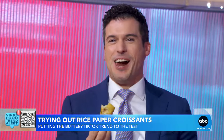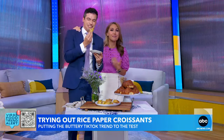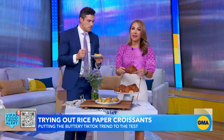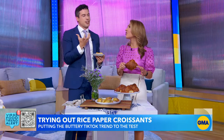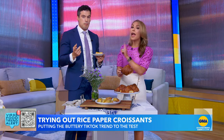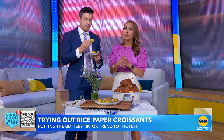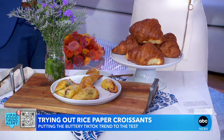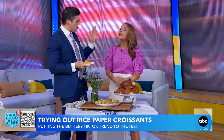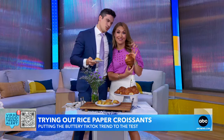So Geo, what do you think? I'm glad it has chocolate! Thank you — finally someone with taste. I just feel like I would rather have a real croissant. These are delicious, and they're healthier — and as Sam pointed out, they're gluten-free, so there is that. But for me, it was not the winner that some of these viral trends have been. It's not bad — it's just, if I have the choice, I'm going with a real one.